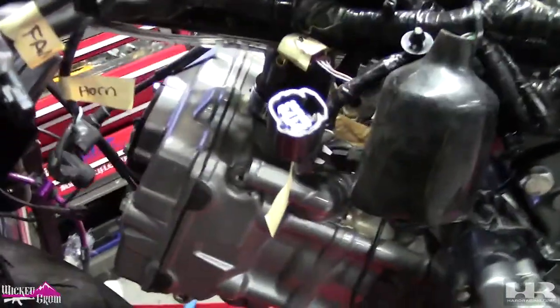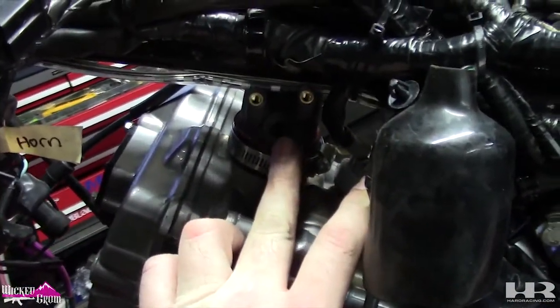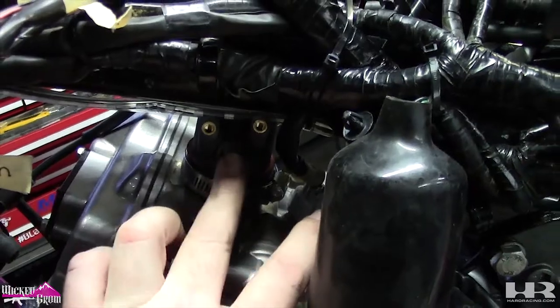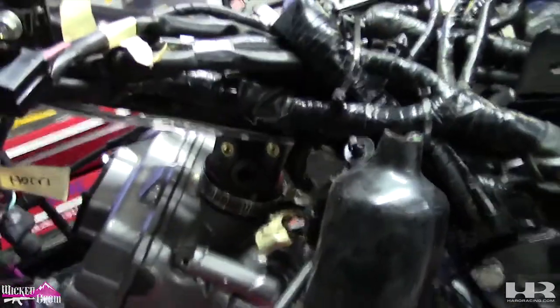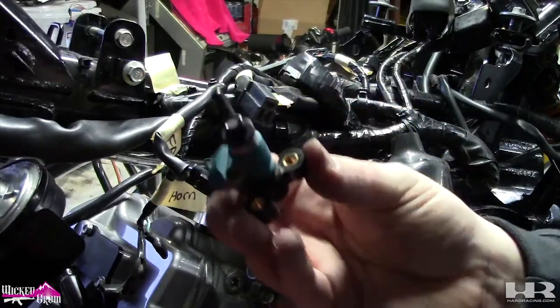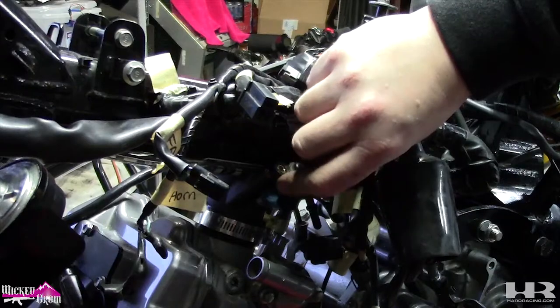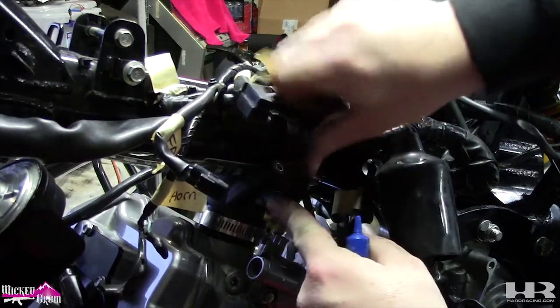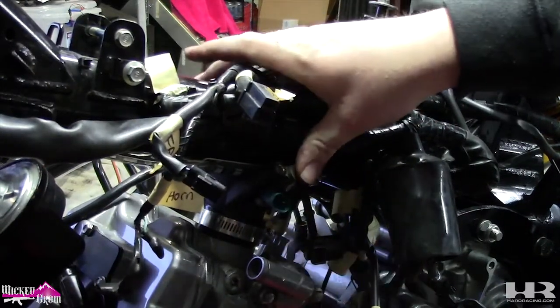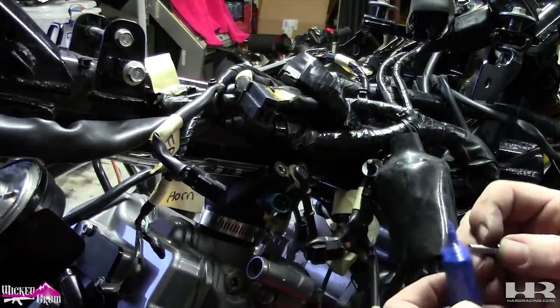The next thing we're going to do, since the harness is mostly run, is get the injector installed. This is the injector removed from the stock throttle body — we're going to put this in here. It literally just slides in. Then you get screws from the elbow kit. We're going to put some blue Loctite on just in case.